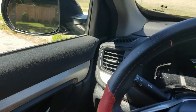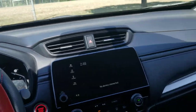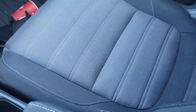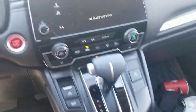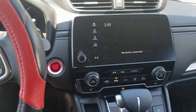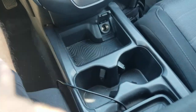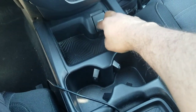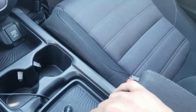Hey guys, what's up YouTube, welcome to my channel. In this video I'm doing my car cleanup. There's so much dust inside my car, so I thought why don't I make a video on that — it might be helpful for some viewers who want to clean their car. There are a lot of things inside my car that I'm currently cleaning up.